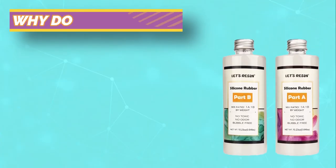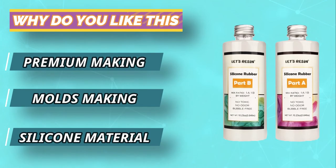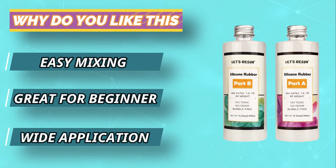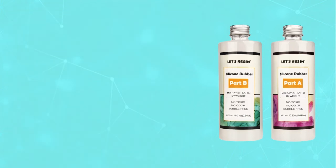With a simple and effective mixing ratio of one to one, it is extremely easy to pour and apply. When preparing the solution, you only have to stir and mix for five minutes before the concoction is ready. For current prices and discounts, check the links in the description box.